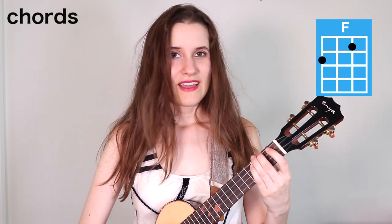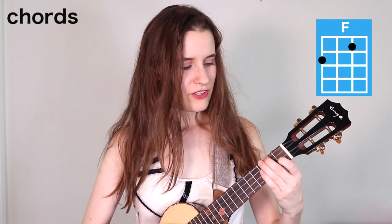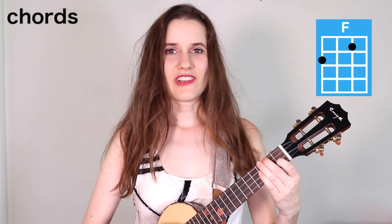Then we have A minor. You're going to put your second finger on the second fret of the fourth string, and here's A minor. And then keep this A minor shape because for F, we're just going to add the first finger to the first fret of the second string. And here's F.